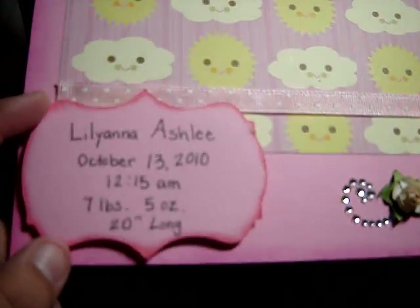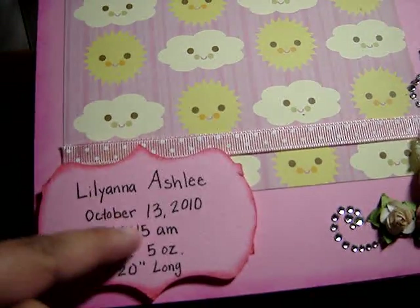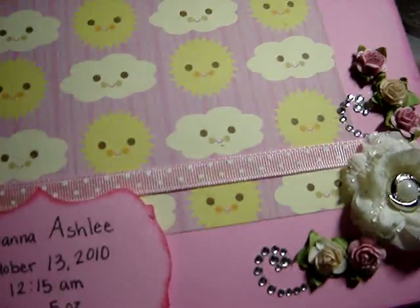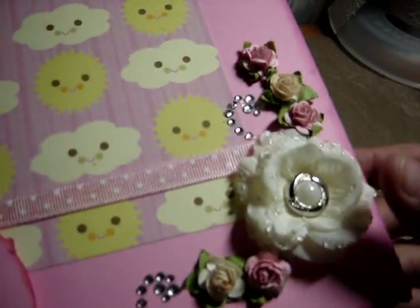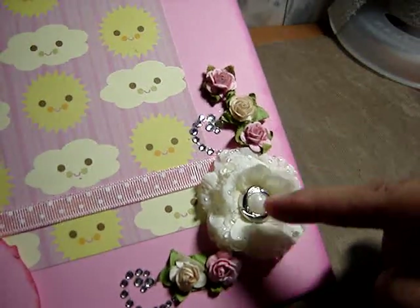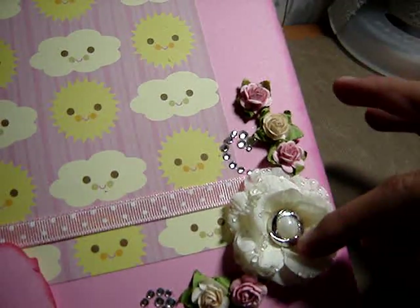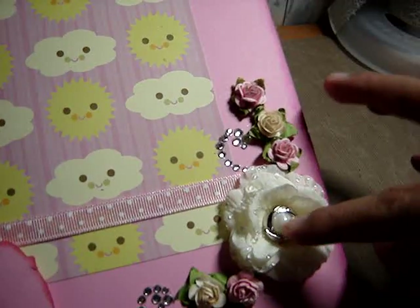Using my Cricut and the Storybook cartridge I cut out this little tag to write all the information about her granddaughter. And then I just made these flowers over here — this is a flower from my friend Anne which I separated and then glued the pieces and added a button in the middle.